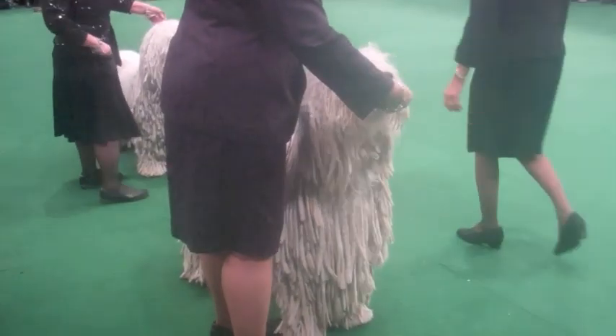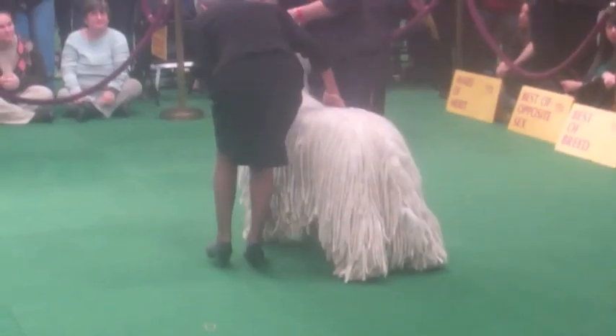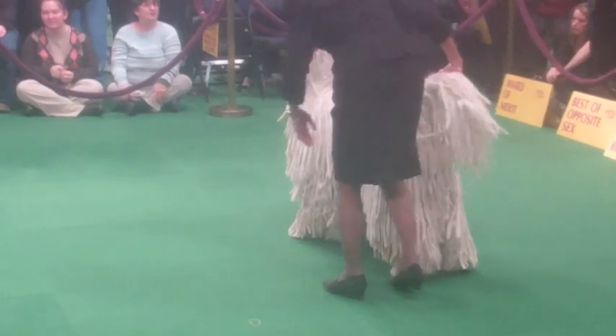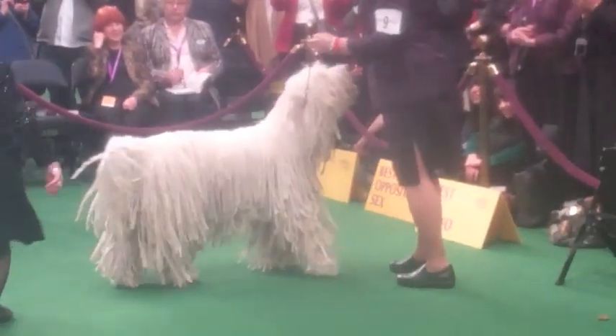Any pre-show jitters? Not me. How's Cole doing? He's ready. Let's bring him on. Let's go around nice and easy. The breed's over — I'm breathing a sigh of relief. You saw me in the ring a few minutes ago.